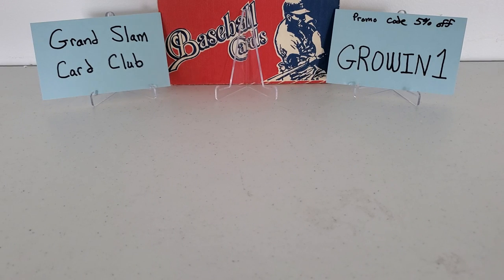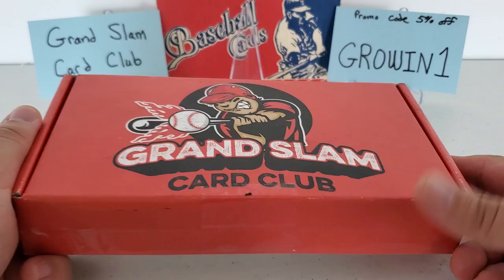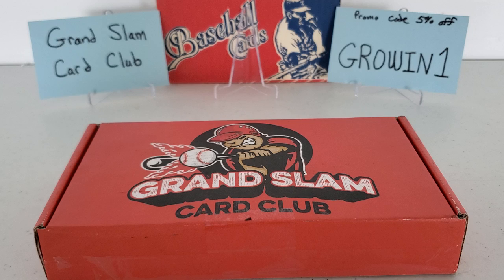Hey, what's up guys, Growing the Hobby coming back to you guys with another baseball break — a subscription box. Today we're going to be previewing and reviewing the brand new Grand Slam Card Club. James, the owner, reached out to me. This is a newer company; he asked if I would be willing to do a box break here on the channel and a nice little review for them. I was absolutely humbled and thrilled to do this.